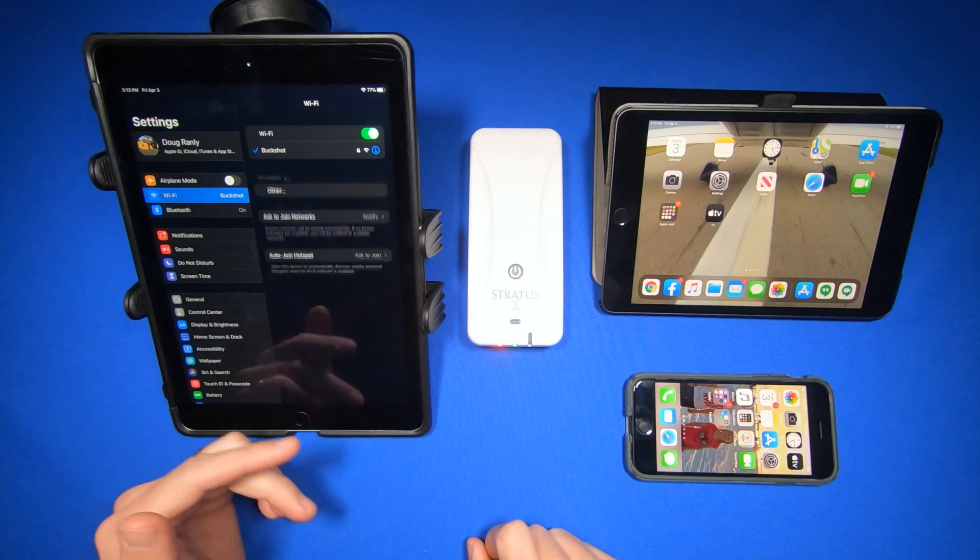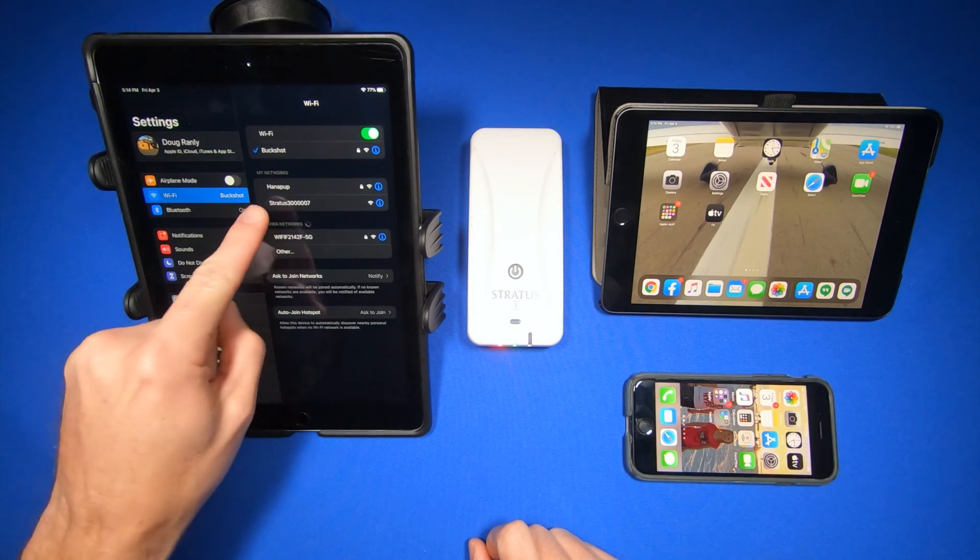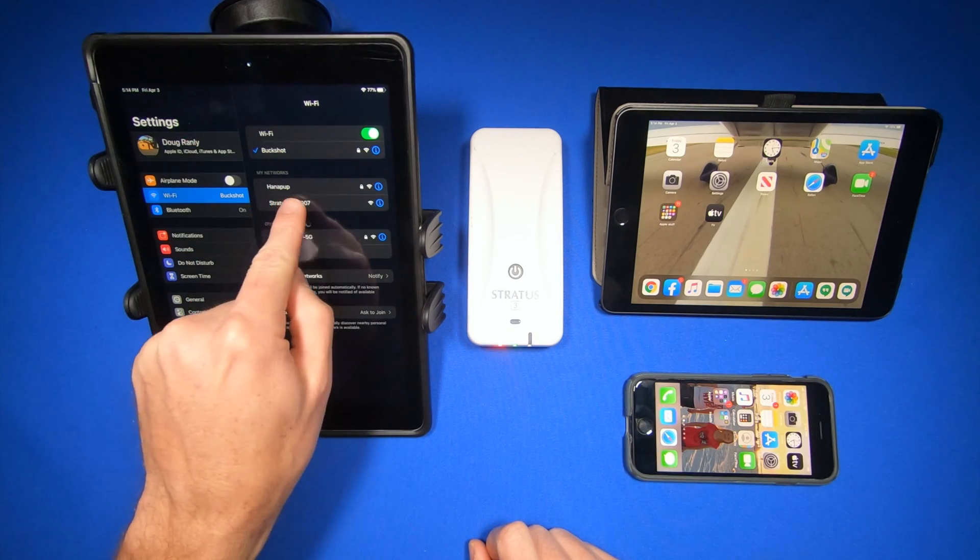Just like you connect to any Wi-Fi hotspot, you'll find the hotspot, Stratus, on the list. Select it.